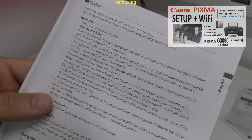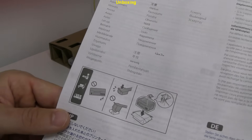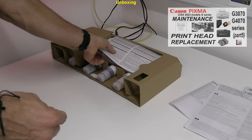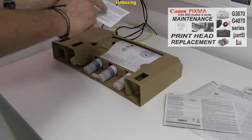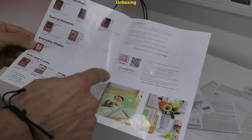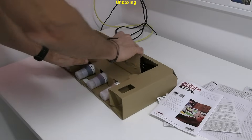To find more about maintenance and print head replacement on the G-series models, find the detailed video in the upper right corner. On the warranty card you find the print head lifetime. In the PIXMA leaflet you find about compatible media for photo print and mobile apps.